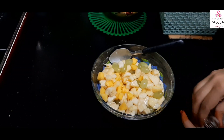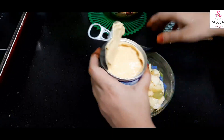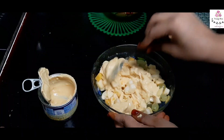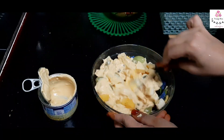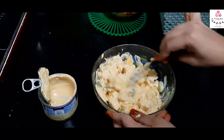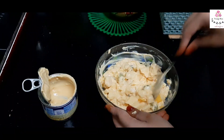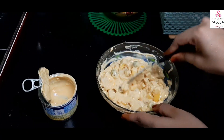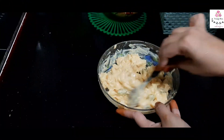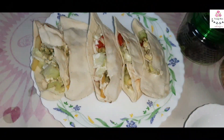If you don't have Nestle cream, you can use Amul cream instead. This Nestle cream is a flavored cream with a banana flavor. Add it and mix into the fruit salad — this is a recipe I've loved since childhood as my mom used to make it. For a healthier version, you can add walnuts, almonds for extra crunch, and honey. I kept mine simple. Our healthy fruit salad is ready to serve!